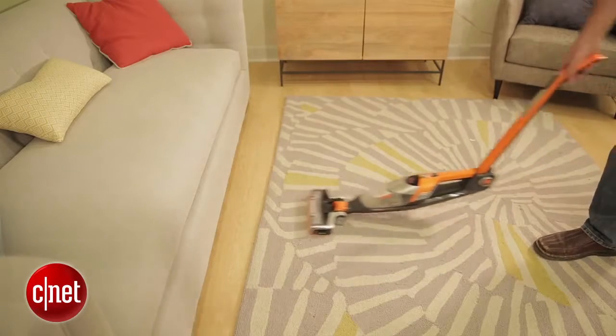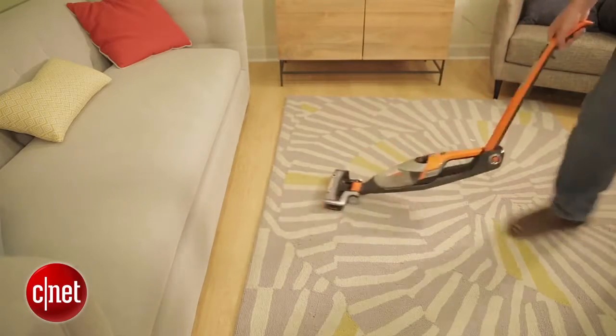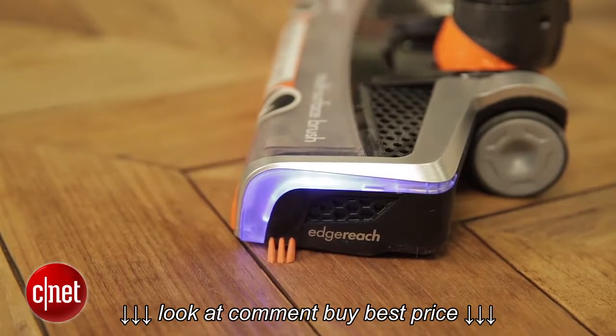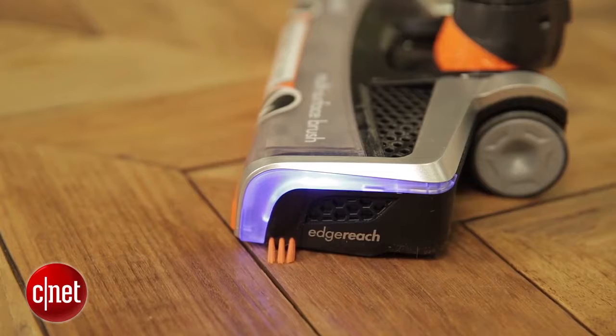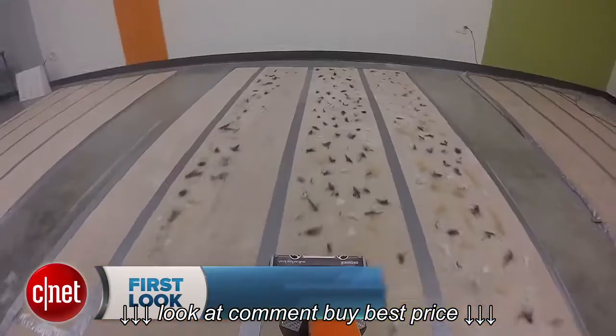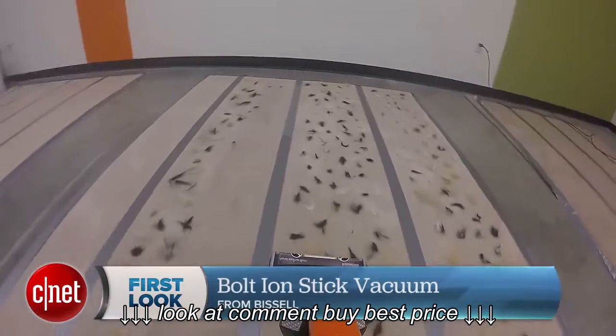It does have a few unique features. You can get under furniture easily with the pivoting handle, and its edge reach focuses airflow to get the sides of the floor more easily. I just wish it had a button to help you vacuum the middle of the floor, because my gosh, is it bad at that.